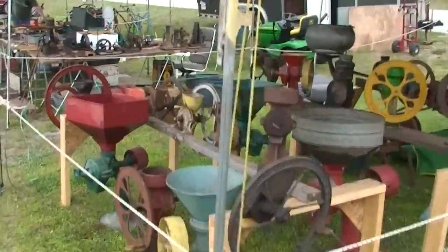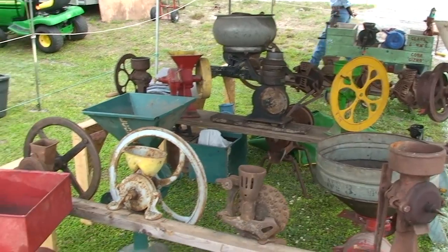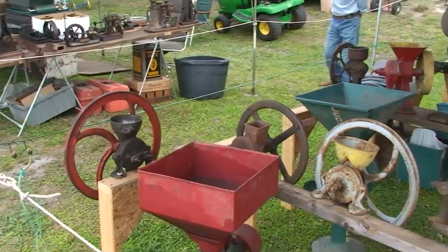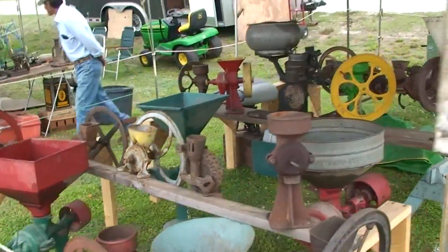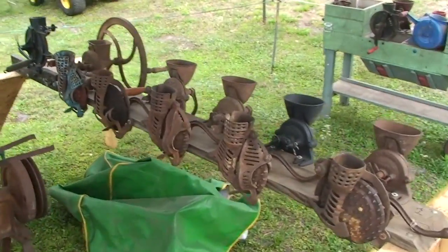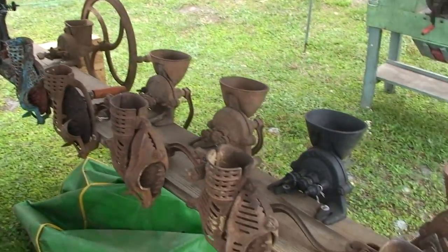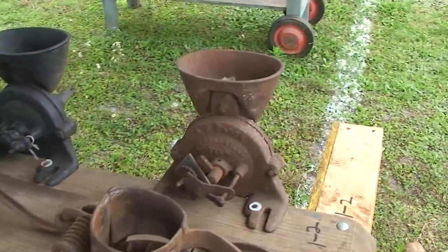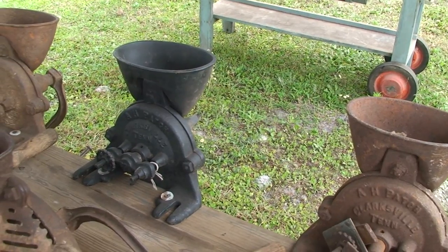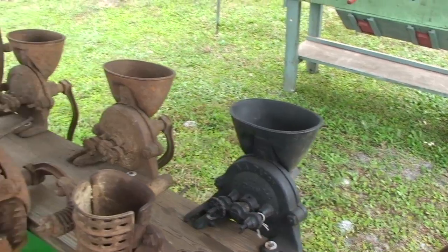And here we go — if you were going the corn-milling route, here we have virtually any kind of machine ready to go. All you'd have to do would be to clean it up, set it up, and start milling. Now, I have been told that the best of the best in grinding, milling, corn shelling — whatever it is — was made by A.H. Hatch. That's the name to look for if you're going to go that route.